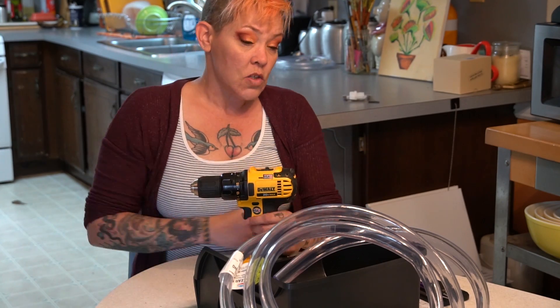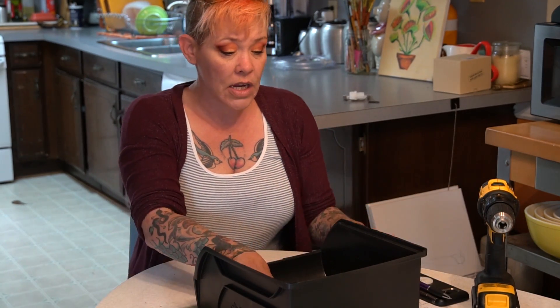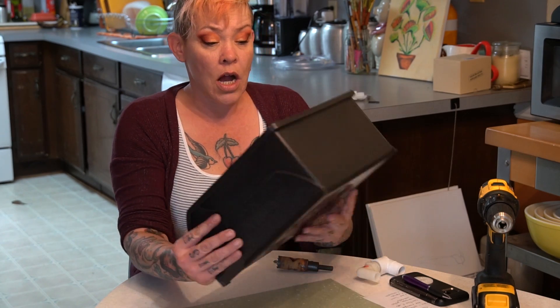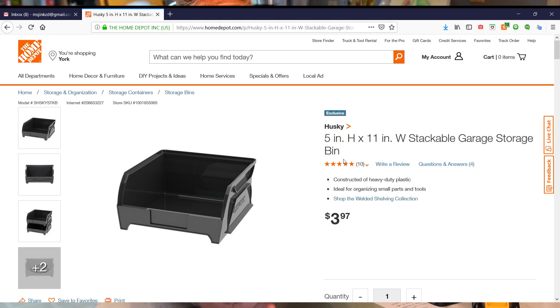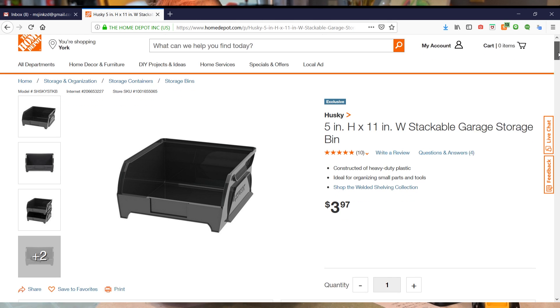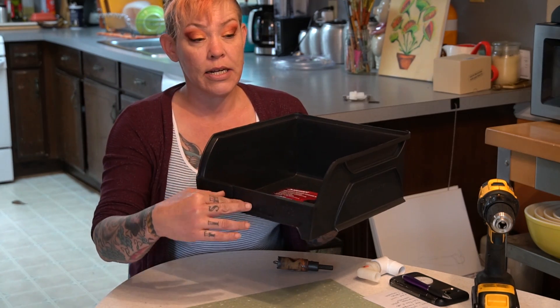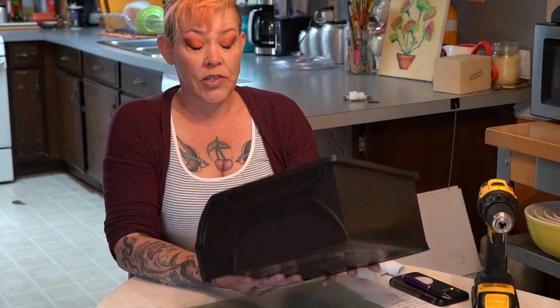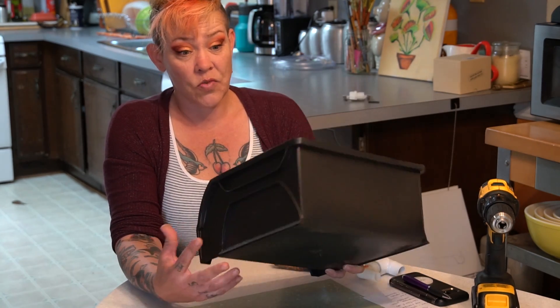So I went to the big box store and grabbed this little Husky stackable storage bin — it was three dollars and ninety-seven cents. What was important to me is that it was black, that it had this sort of lip here, and that it was a relatively sturdy construction so that I could set it on the edge of my tub. For four dollars, I think this really suits the bill.